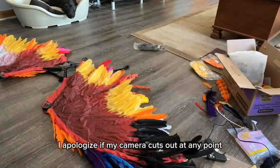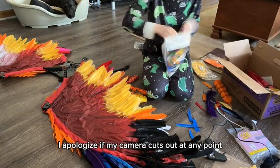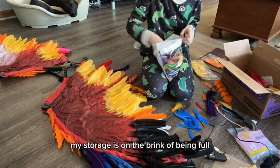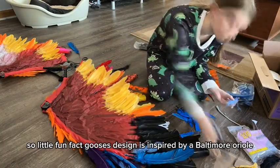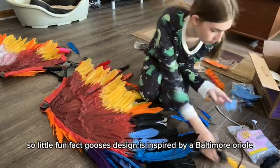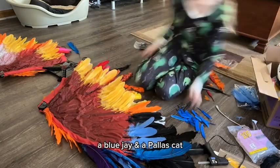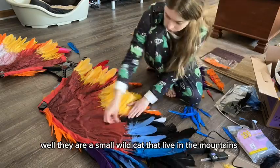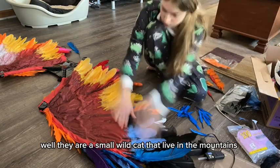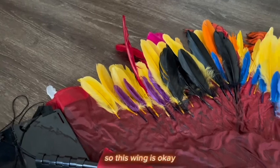By the way, I apologize if my camera cuts out — my storage is on the brink of being full. A little fun fact: Luce's design is inspired by a Baltimore Oriole, a Blue Jay, and a Pallas Cat. Some of you might be wondering what a Pallas Cat is — they are a small wild cat that lives in the mountains of Mongolia, Syria, and Russia.